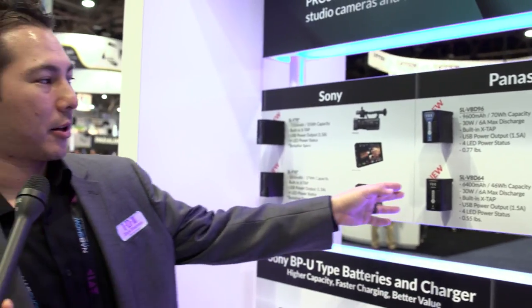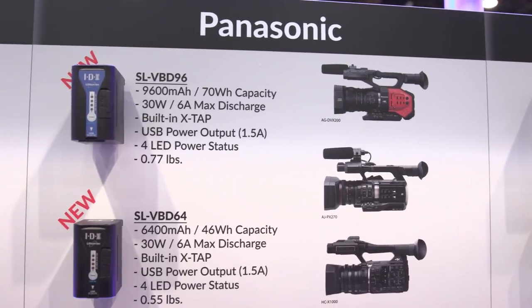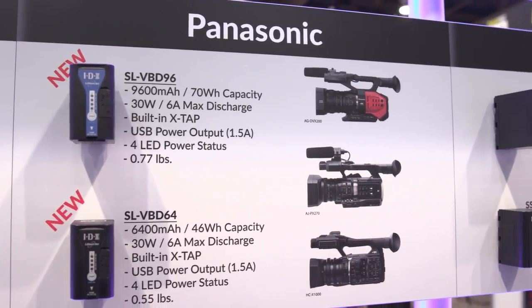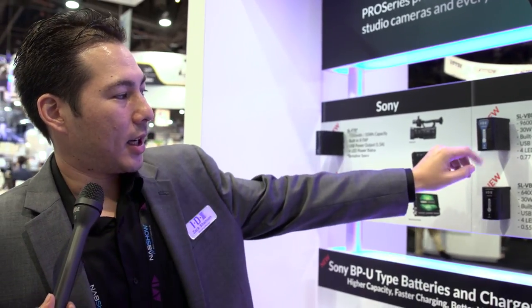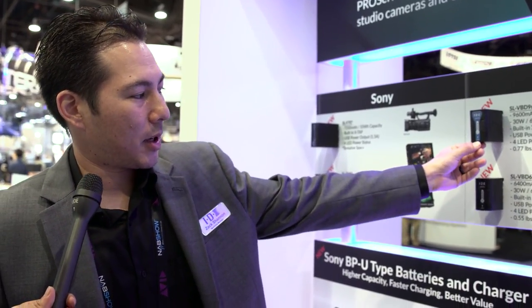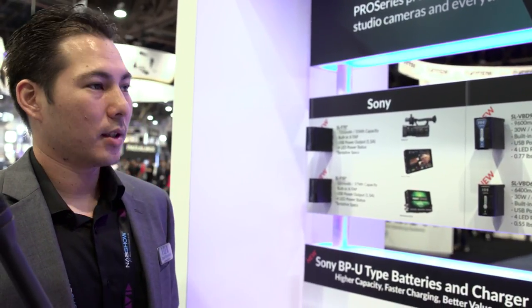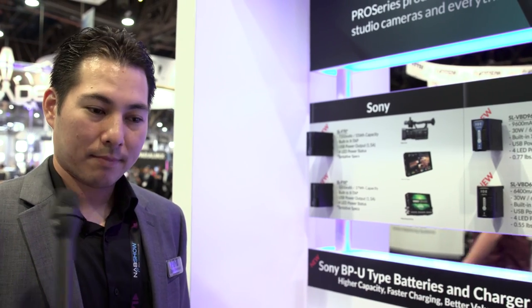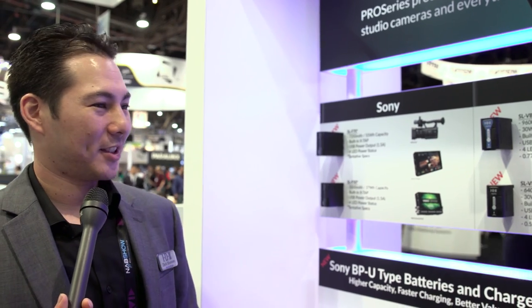IDX is very popular for having very competitive prices compared to name-brand batteries. And over here are the Panasonic batteries — these are available now and were mainly developed for the DVX-200, though some older cameras also take this form factor. This battery has an X-TAP and a USB on the bottom, which is convenient for running small accessories or even charging your phone or tablet.